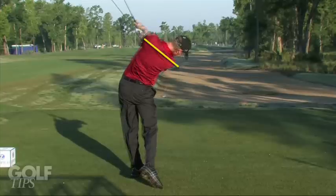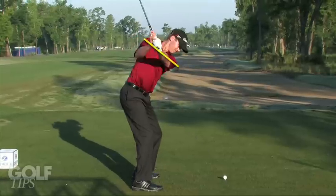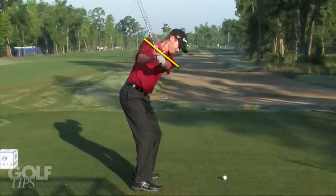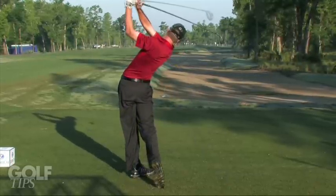O'Hare's arms finally extend off his body through impact as he works around towards the finish. If you want to improve your driving, try to keep those shoulders on the same angle going up as they are coming down, and keep that right elbow close to your body so that you can hit it hard and hit it consistently.